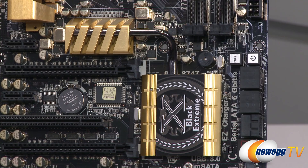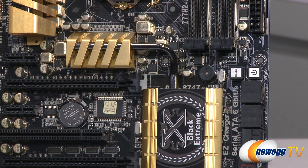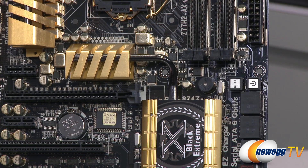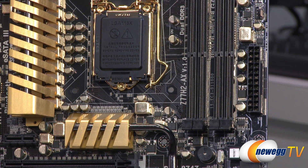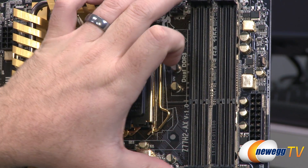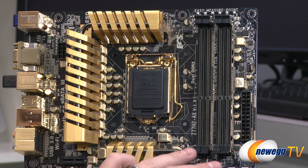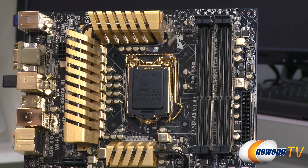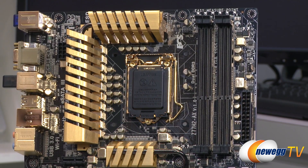Above that you have surface-mounted power and reset buttons, very handy for outside-the-box builds, plus a surface-mounted speaker so you can hear your POST beep after putting your computer together. Moving up the right side, there's a 24-pin main power connector and a three-pin chassis fan header. Your four DDR3 DIMM slots support dual channel memory and up to 8GB per DIMM, giving you up to 32GB total. Install memory in sets of two to take advantage of dual channel capability.